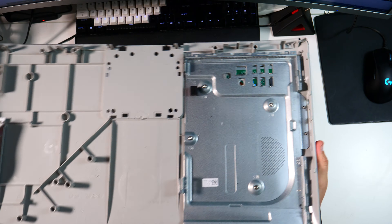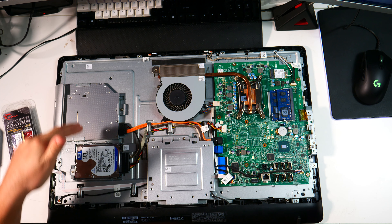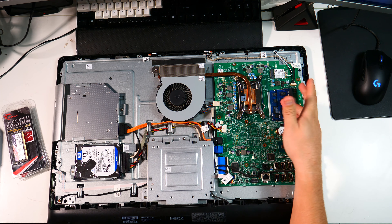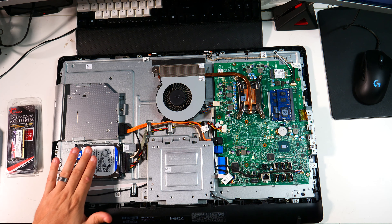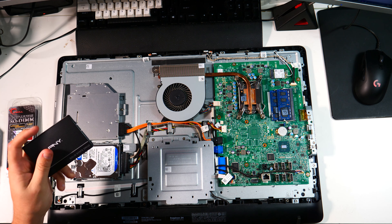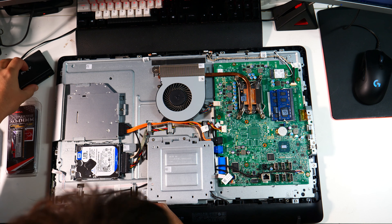Once you get enough of those clips done along one side and halfway up, give it an up-and-down wiggle and the whole back pops right off. Here we have the guts of the computer: the hard drive, disc drive, single fan, CPU, RAM, and all the I/O ports.